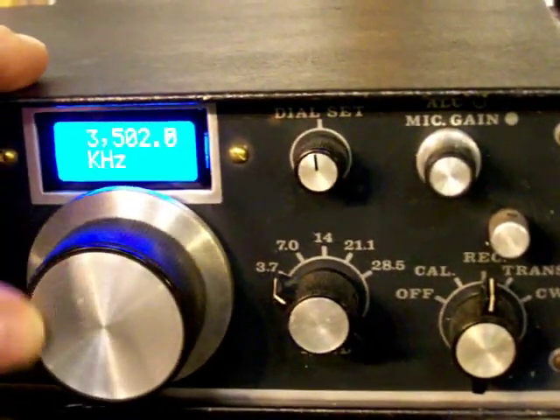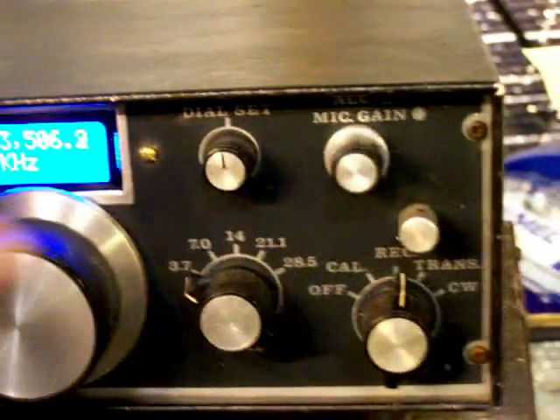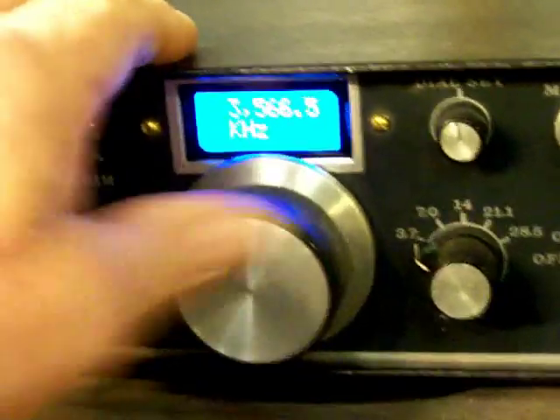And there's the band limit right there, and all the way up to 4 megs.